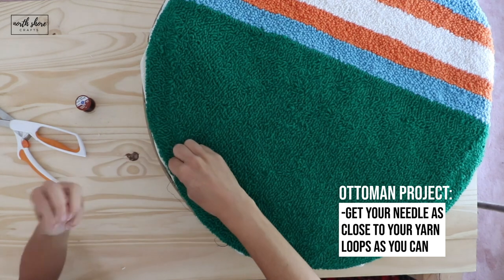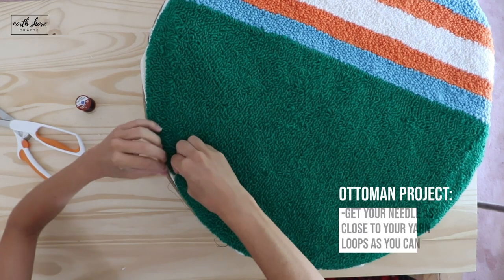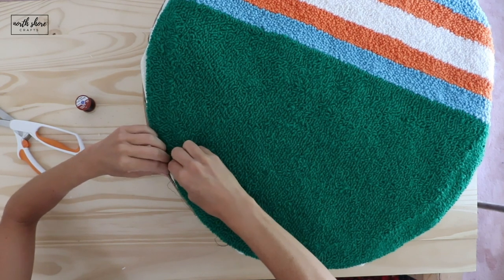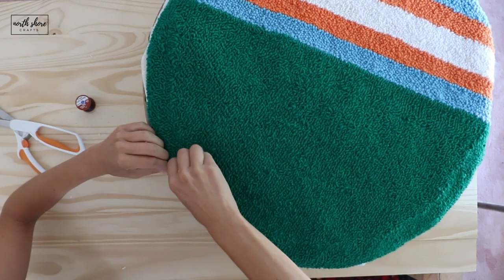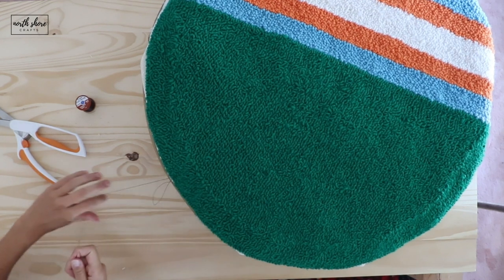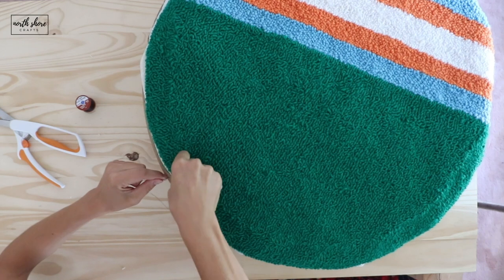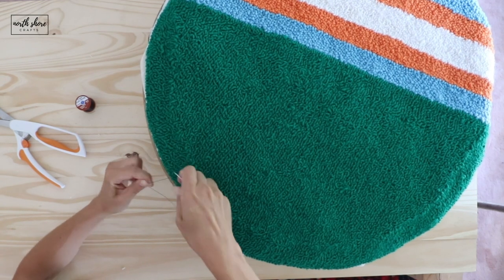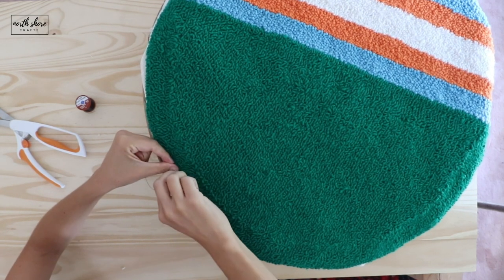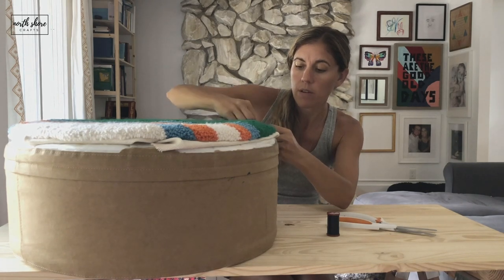Then when you pull the fabric down, it pulls the yarn loops next to the ottoman. Pull it down in there, just like so, and then when you get to the end of your string, it's time to tie it off.